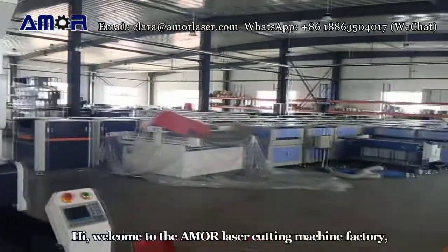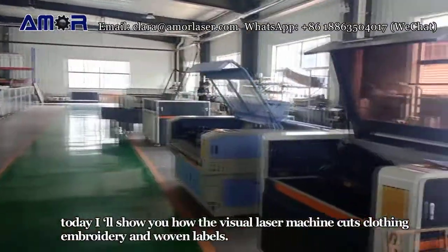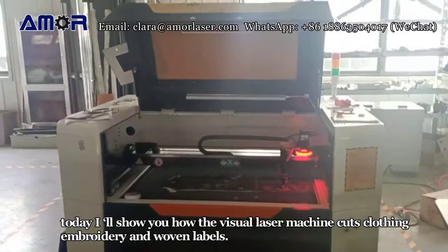Hi, welcome to the AMOR Laser Cutting Machine Factory. Today I'll show you how the Visual Laser Machine cuts clothing embroidery and woven labels.